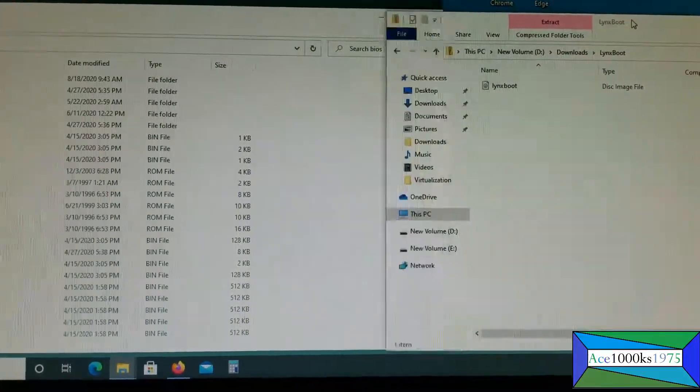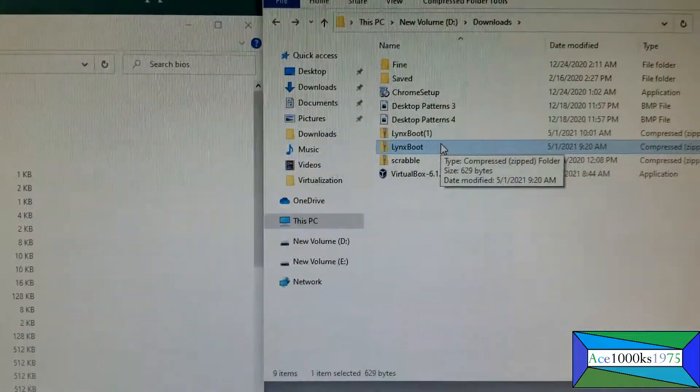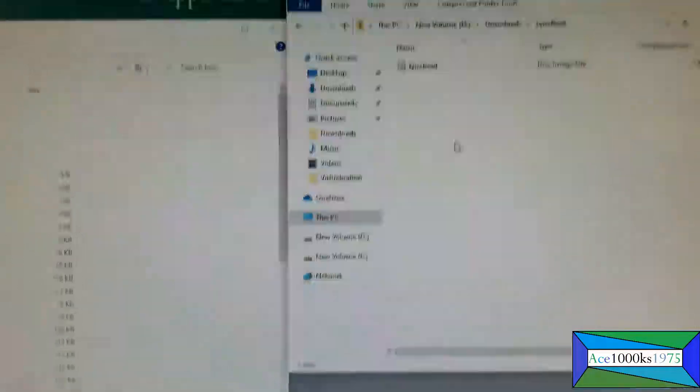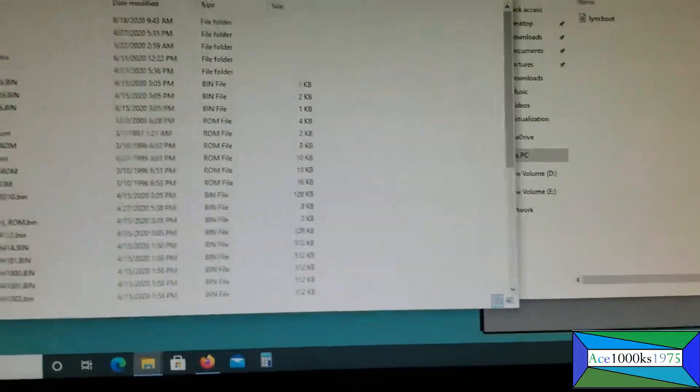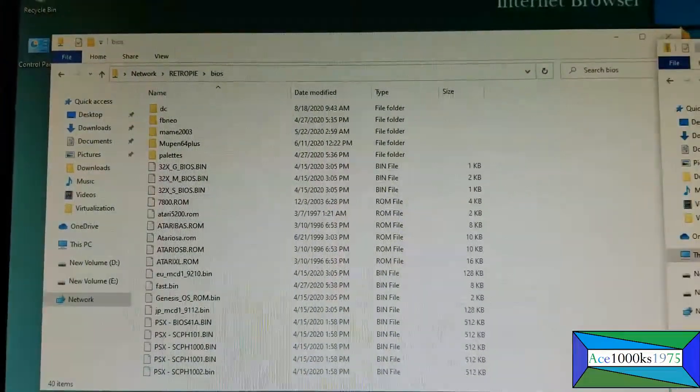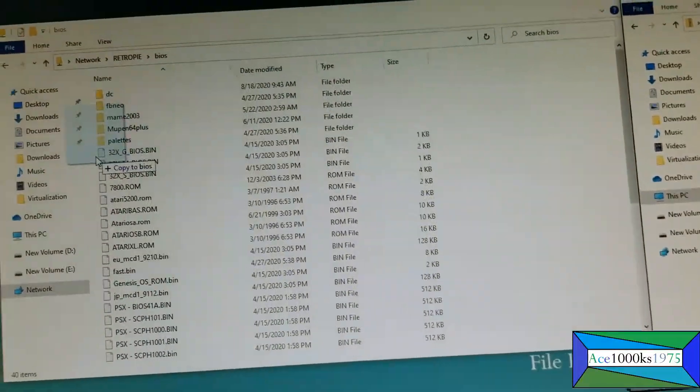This is where the BIOS was downloaded, in the downloads folder. Just go in here and go to your RetroPie folder right there, and just put the BIOS into that folder, and that's it.